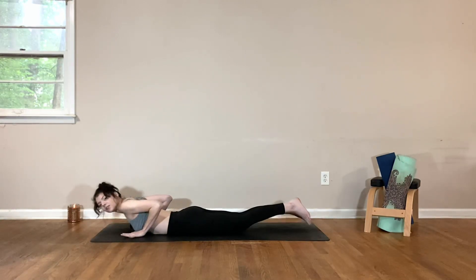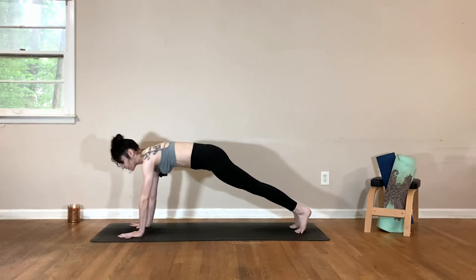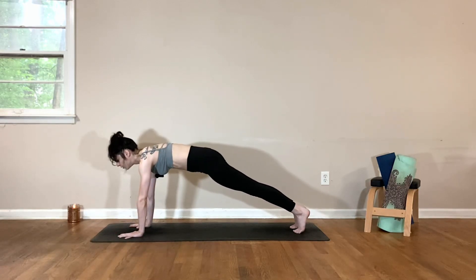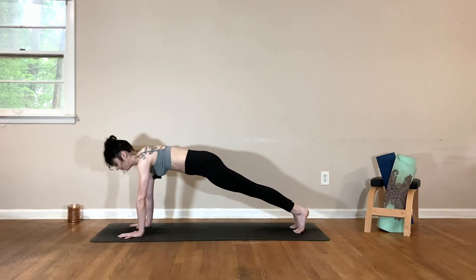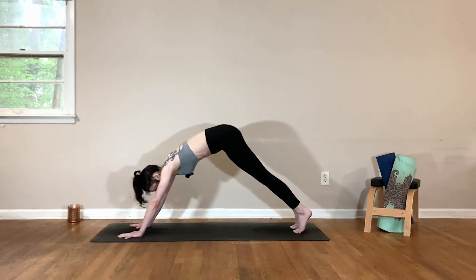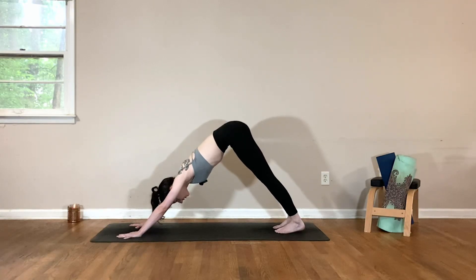Place your hands underneath your shoulders, tuck the toes, and press yourself up to a high plank. Shoulders in line with the wrists, spread the fingers nice and wide, use your hands to press away from the earth. Draw the navel in towards your spine to engage your core. Take a big breath in, big breath out, one more inhale. Exhale, lift the hips for downward facing dog, pressing the heels down. Think about lifting your tailbone up towards the sky as you relax the crown of your head down.